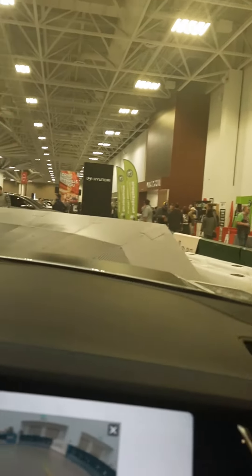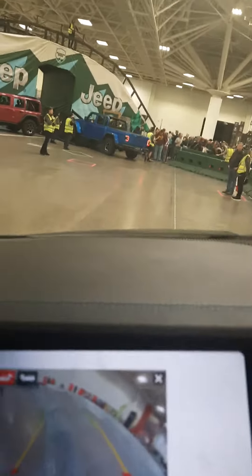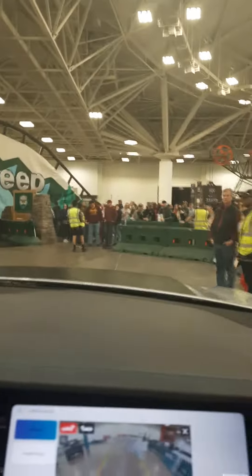Look at this — 30 degrees here. Oh sh... Good lord! Wow!